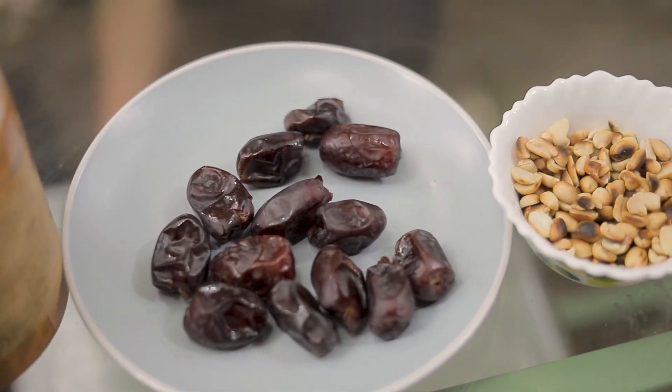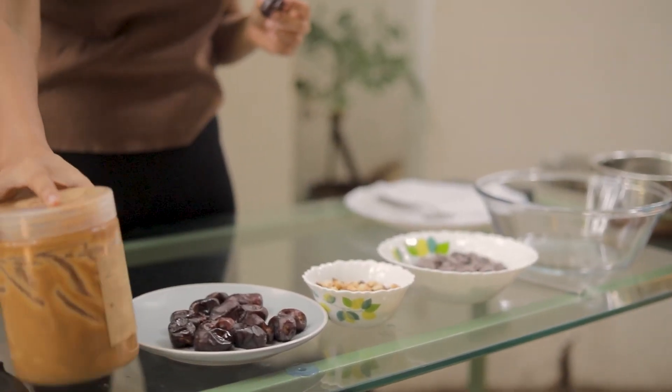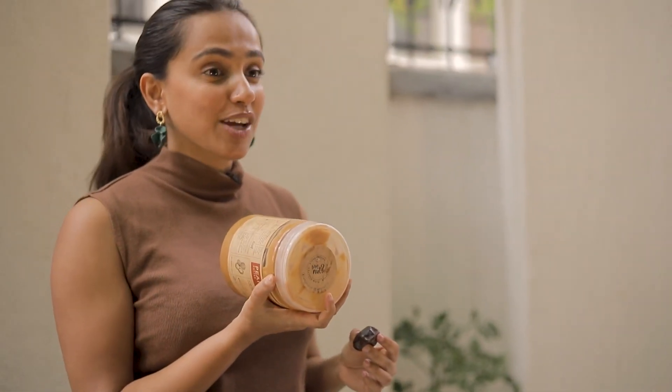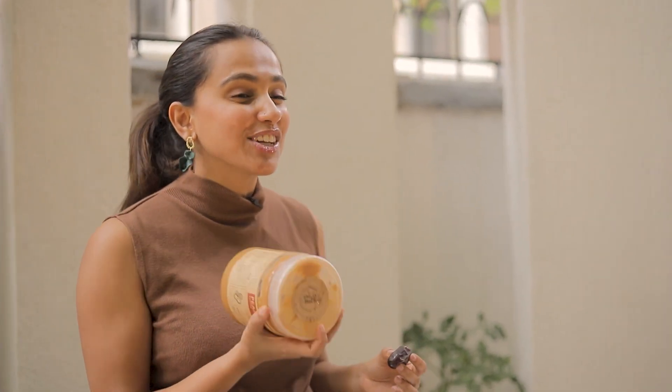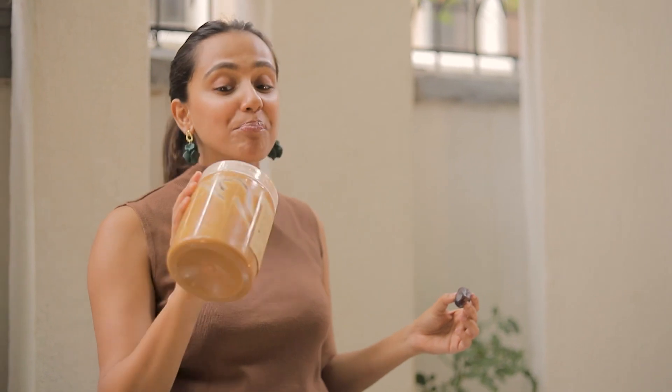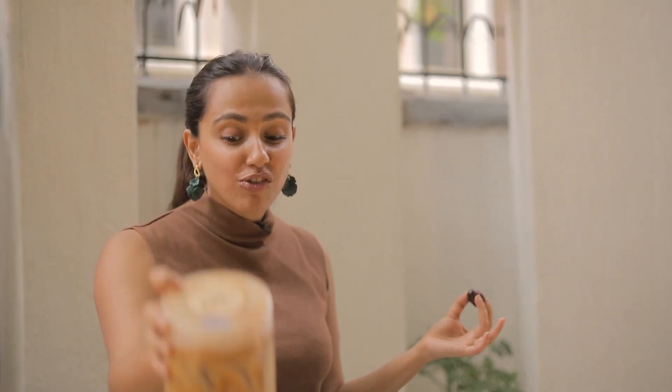It's basically dates which act as the caramel part of Snickers. And in this I stuff peanut butter which I get from YNUT — I feel like part of y'all think I'm in love with the owner. I'm not, but her stuff is really really good. She's a good friend but more importantly the stuff is mad mental, y'all don't understand. I've gone through a cage of peanut butter.